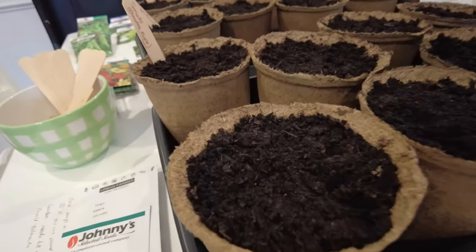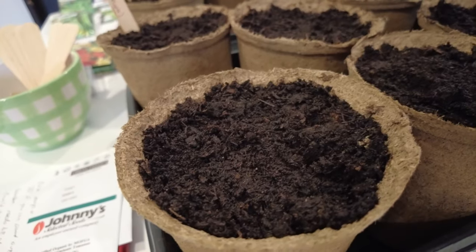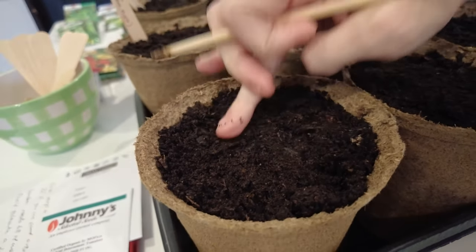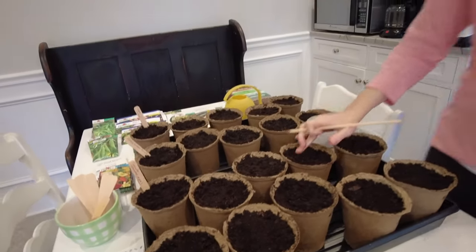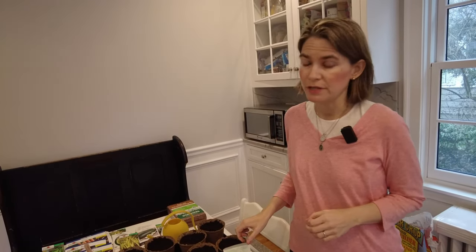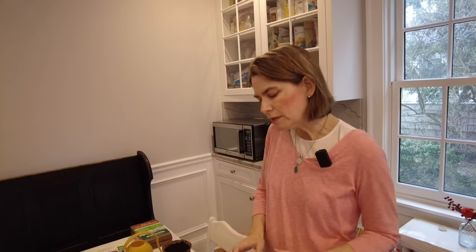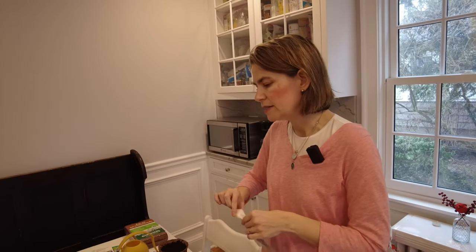You could start tomato seeds in the middle of March and be fine — figure eight weeks before you want to send them out. We're on February 24th. Sometimes I start them in mid-February and they're ready mid-April, but then I'm tempted to put them outside on warm April days. Last year we had heavy winds that tossed the plants around and broke some of them. So I'm starting them a little later this year, and we may do more plantings in another week with more varieties.